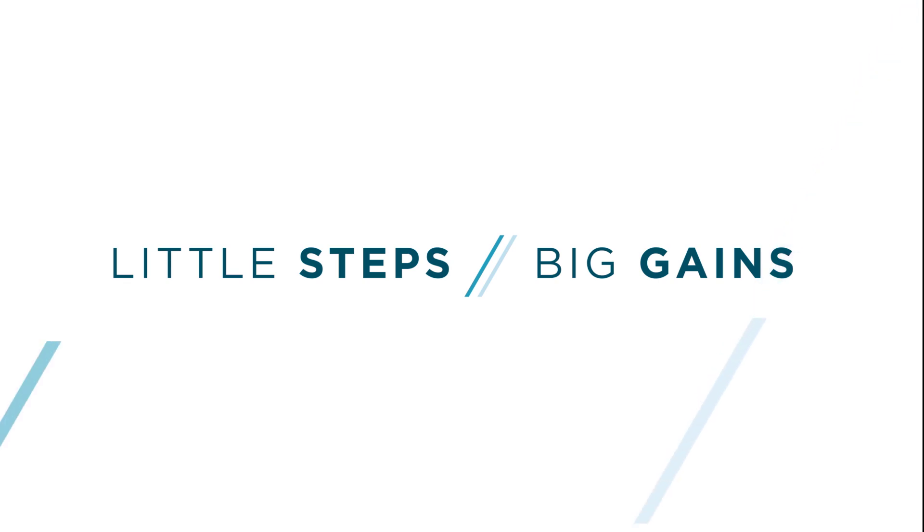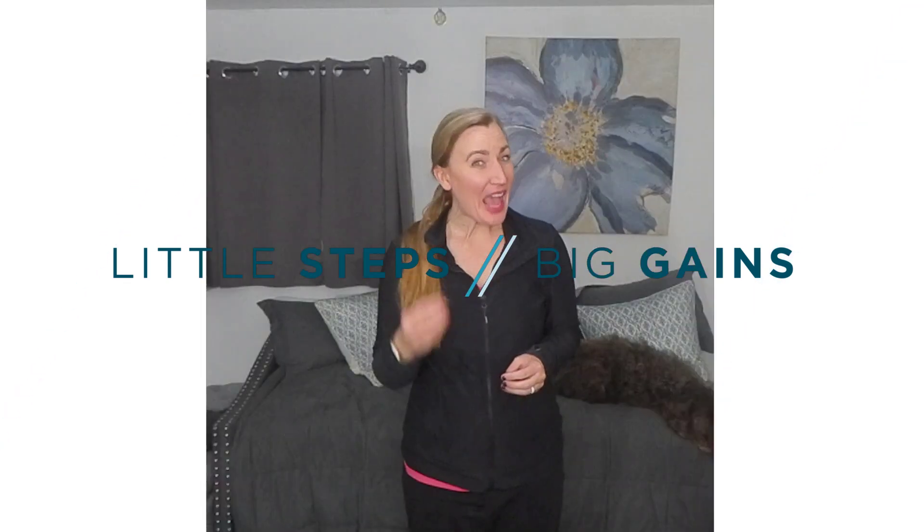Welcome to Little Steps, Big Gains — episode three of our series on the treatment of upper limb ataxia ocular motor coordination. Now that we've talked about the importance of core trunk stabilization and postural correction when it comes to upper and lower limb ataxia, balance, and walking, we're going to transition to talking about the eyes — ocular motor coordination, the coordination of the eye muscles that play a huge role in executing all of our movements.